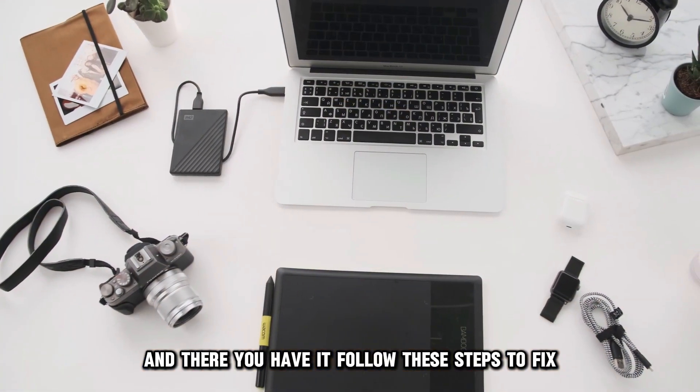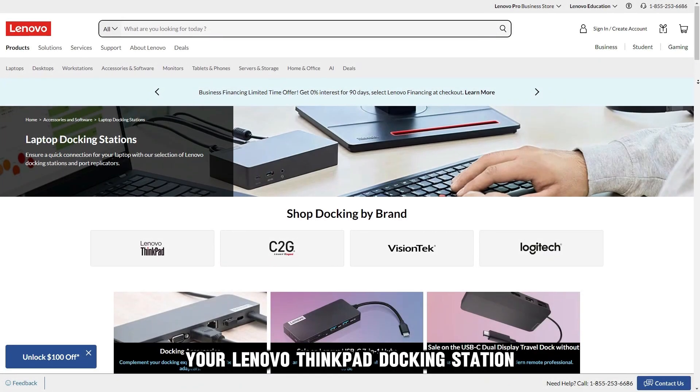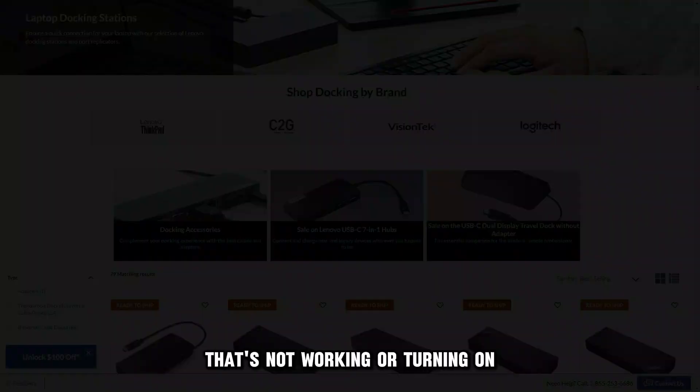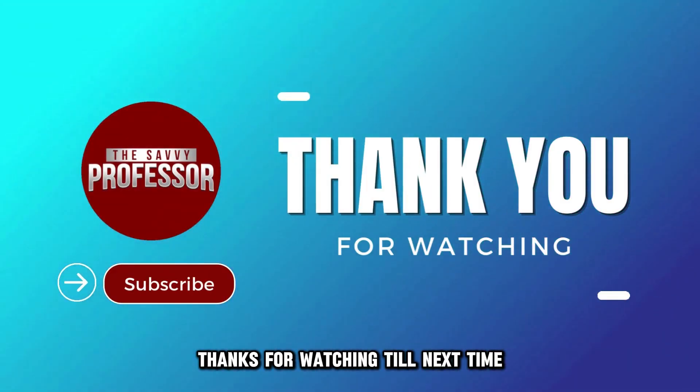And there you have it. Follow these steps to fix your Lenovo ThinkPad docking station that's not working or turning on. Thanks for watching. Till next time.